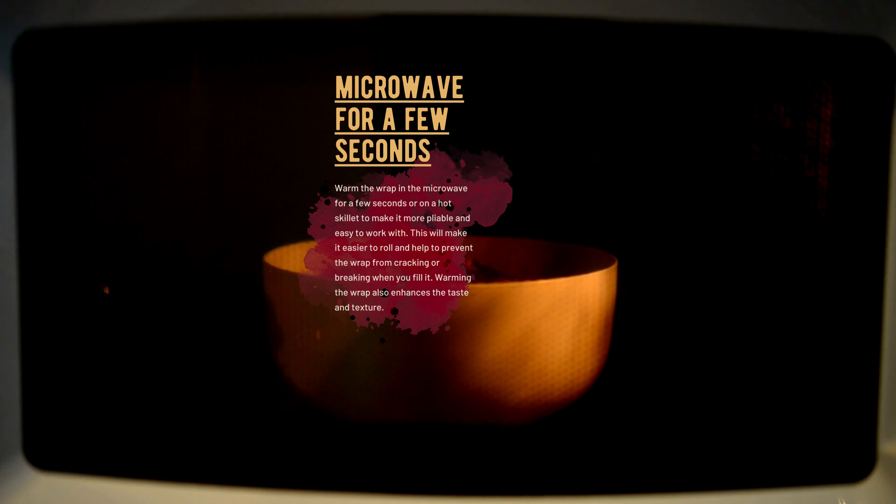Warm the wrap in the microwave for a few seconds or on a hot skillet to make it more pliable and easy to work with. This will make it easier to roll and help to prevent the wrap from cracking or breaking when you fill it. Warming the wrap also enhances the taste and texture.